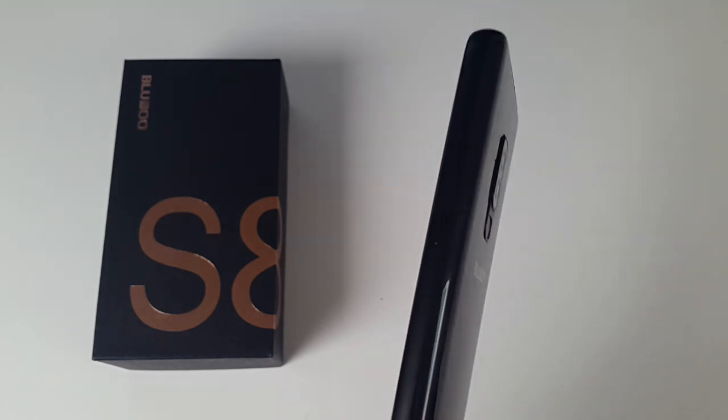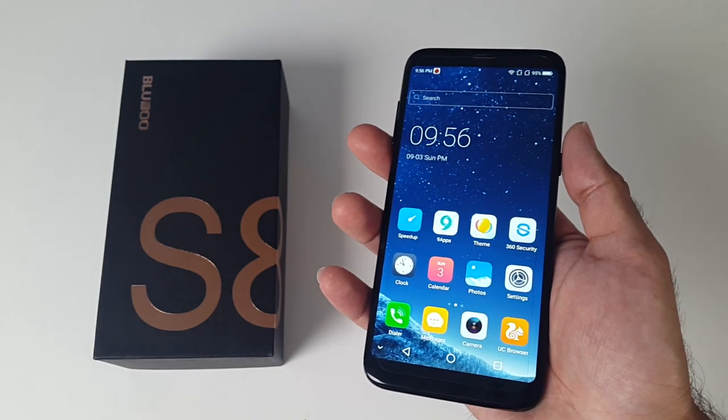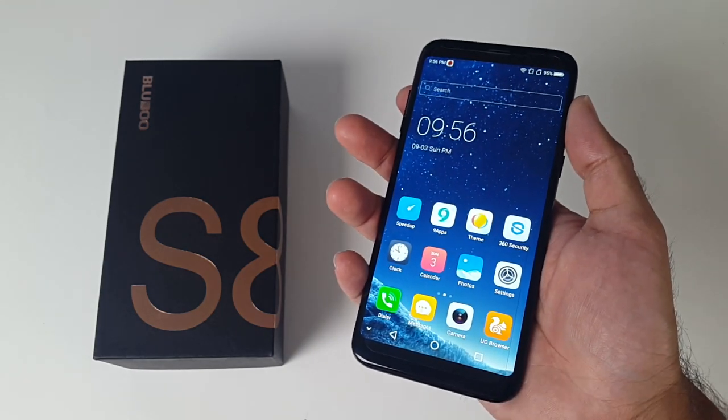This smartphone is 8.4mm thin and weighs 204 grams. This is normal for most budget smartphones in this price range, however it does not feel too thick or heavy and I actually like how this looks and feels. It's quite comfortable in the hands and can be used with one hand quite easily thanks to the 18:9 aspect ratio.